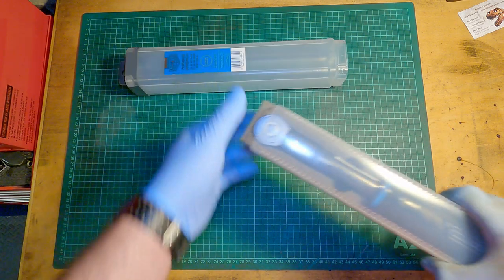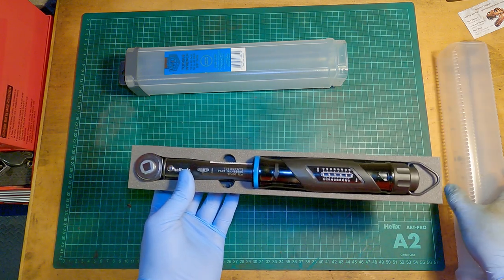You have to twist it a bit to open it and pull it out. Let's have a first look at the torque wrench. Nice — it's looking pretty nice.